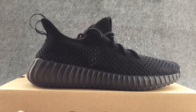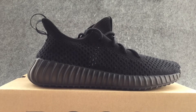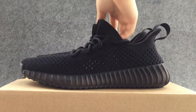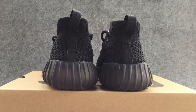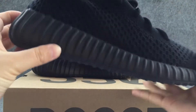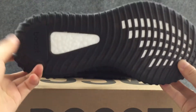First of all, let us take a look at the shoes as a whole. Then let's look at the details — here to show you the look of the shoes. Let's look at the shoes.